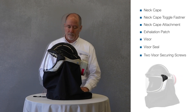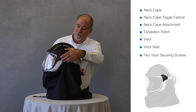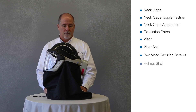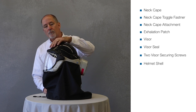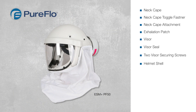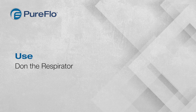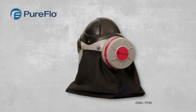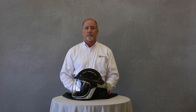For respirators with lift-type visors, check the two visor securing screws to ensure they are tight. And lastly, visually inspect the helmet shell for damage. For the PureFlow PF50 ESM Plus, check the two visor securing screws and nuts and tighten or replace as appropriate. With the visual inspection complete and necessary repairs made, the respirator is now ready to use.